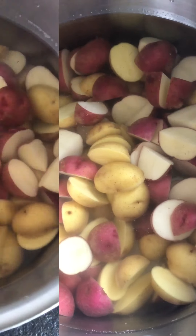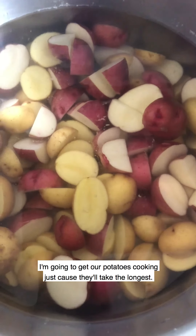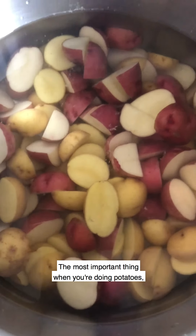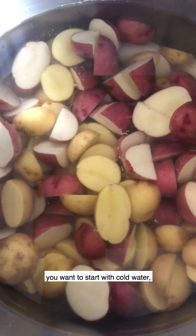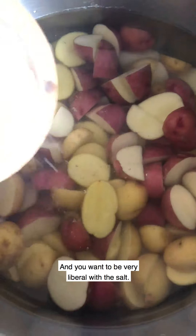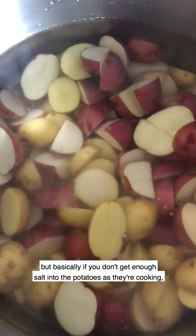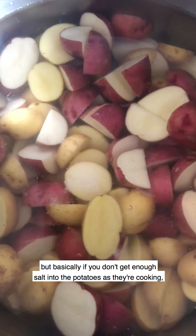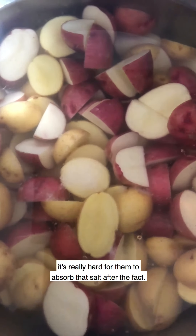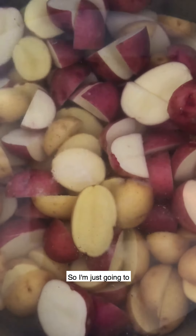The first thing I'm going to do is get our potatoes cooking since they'll take the longest. The most important thing when you're cooking potatoes is that you want to start with cold water so they don't go gummy, and you want to be very liberal with the salt. I know it looks like a lot, but if you don't get enough salt into the potatoes as they're cooking, it's really hard for them to absorb that salt after the fact.